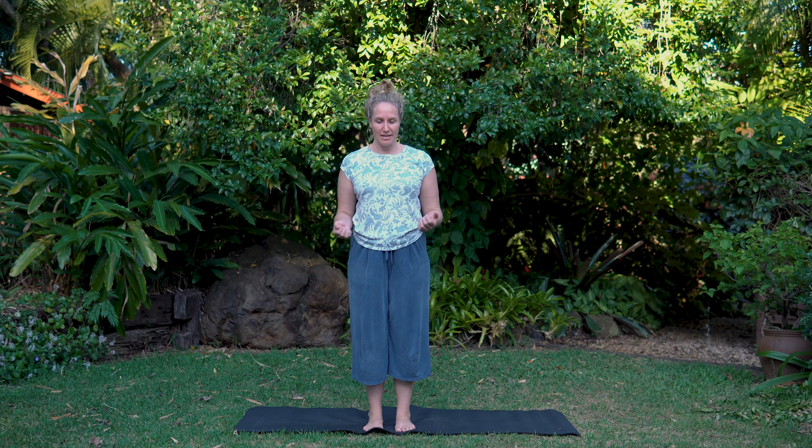Let's practice a Tai Chi movement — it's particularly nice to do outdoors — called heaven and earth breathing. Bring the hands to the lower belly. Imagine this as the centre point of your body. The Chinese system of health refers to this area as the Dantian. Take a nice breath in, and then let's exhale, press one hand to the sky and one hand to earth. Keep the fingertips pointing in, nice flat hands, drawing the fingers back, and then soften back through the centre.